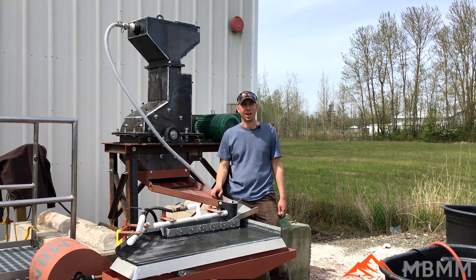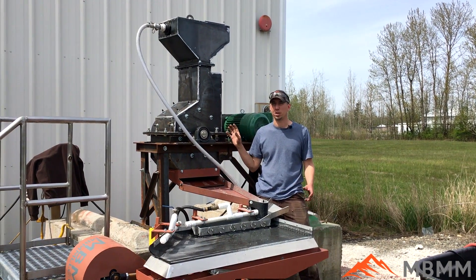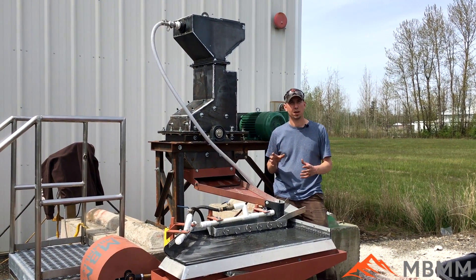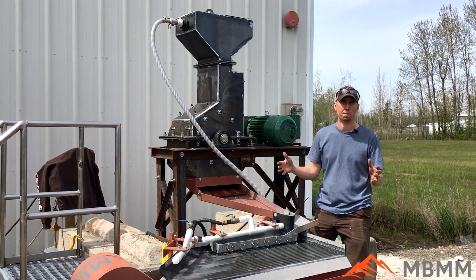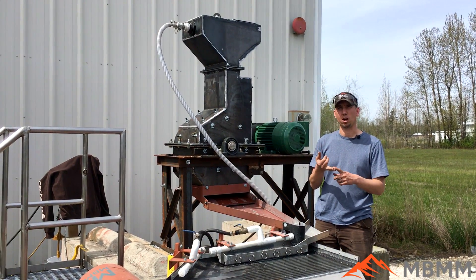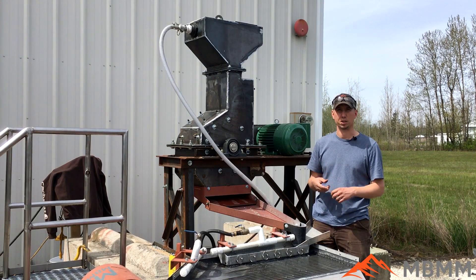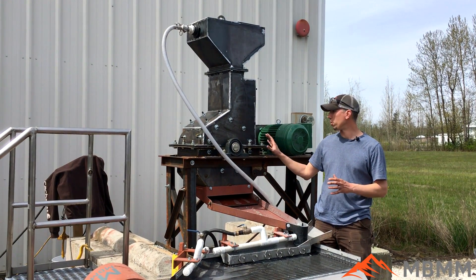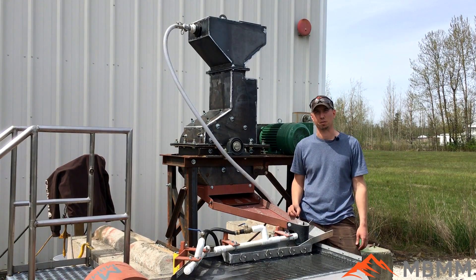One of the biggest questions we get asked is the throughput of our systems. Right now with this system it really depends on a lot of different factors, but this system is designed for somewhere between 50 to 200 pounds an hour. Some of those factors include the size of the boards, the metal content, how fine you're going to grind them, and how much water you use for the system. So there are a lot of factors, but for something this size you're looking at that range of 50 to about 200 pounds an hour for throughput.